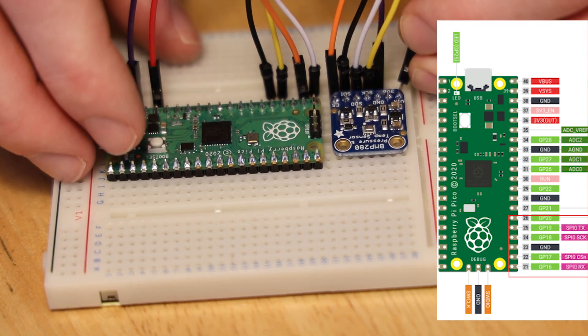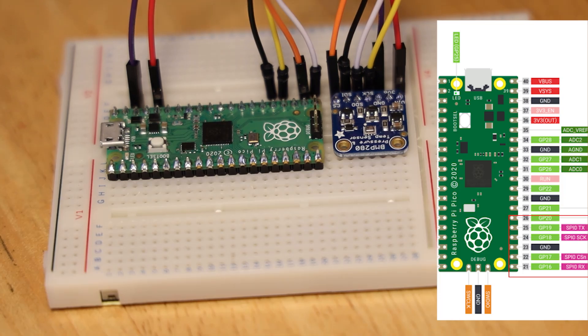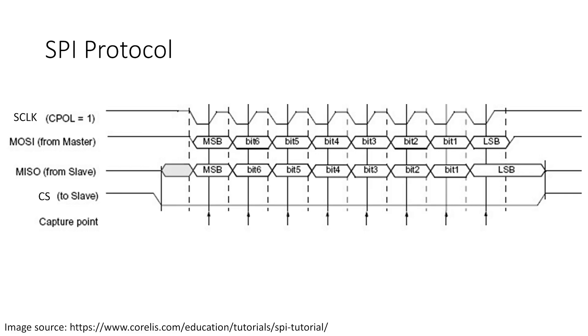Now that you have an idea of how the devices are physically connected, let's look at the principle of operation of the SPI protocol. The controller transmits a timing signal across the clock line, which allows the peripheral devices to sample the transmitted signals correctly. In more advanced tutorials we'd consider clock signal phase and polarity, but that is beyond the scope of this tutorial. To initiate communication, the controller brings the chip select line of the target device to a low voltage.